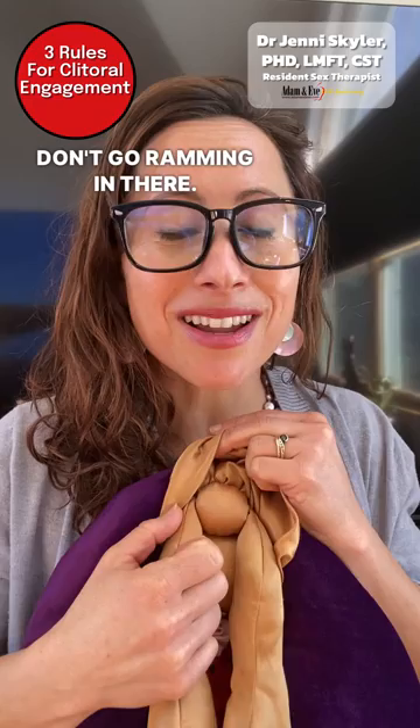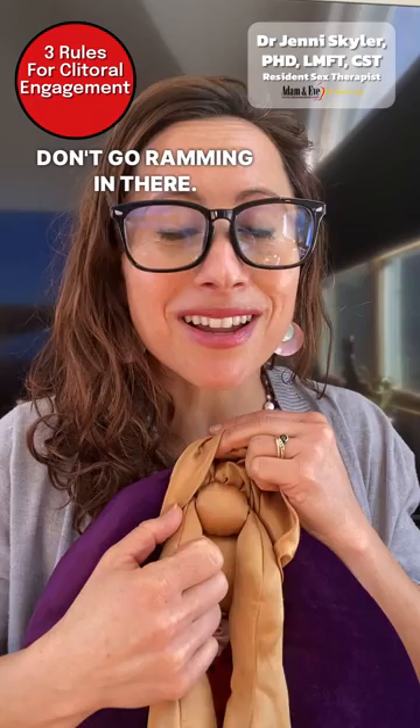Don't go ramming in there. Don't go inside the vagina yet. We want to just engage the clitoris, wake her up, and elicit arousal. And we do that by being soft, slow, and subtle. Those are your three S's.